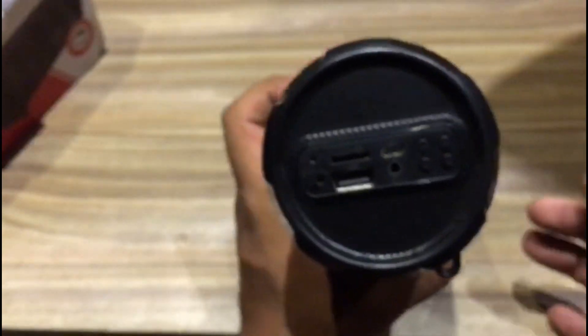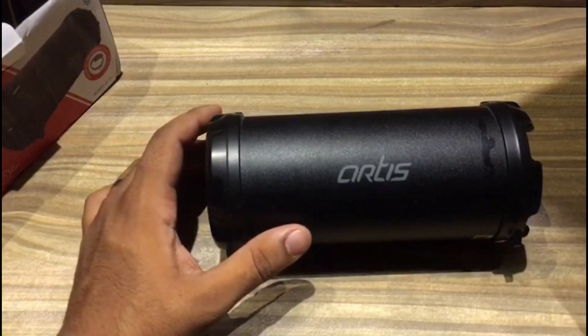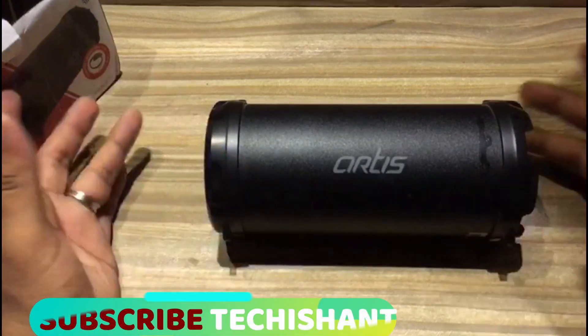Finally, I will give you a demonstration of the sound quality of the Artex Bluetooth speaker. I have connected the speaker to my phone — let's play some music and show you the sound quality.